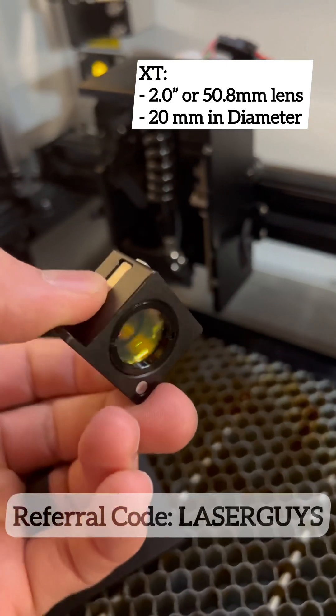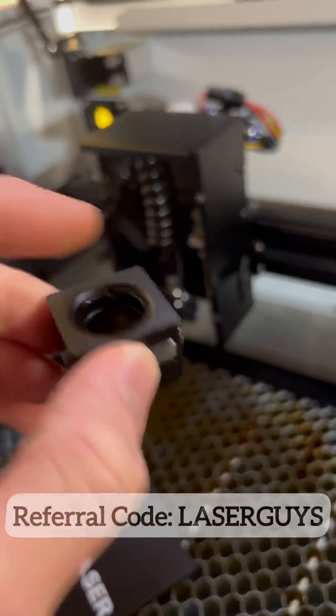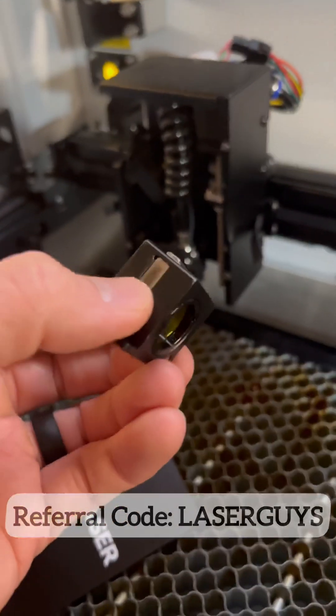Why they do that, I'm not sure, but you have the option to put a 20 millimeter diameter lens on the top for a two-and-a-half inch focal length, or a 20 millimeter lens on the bottom for a two inch focal length lens.